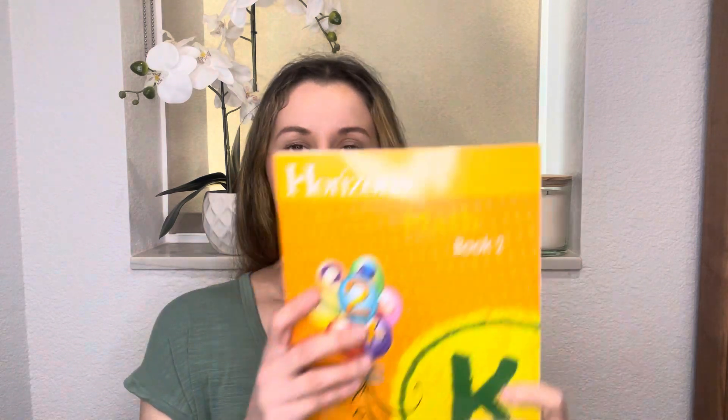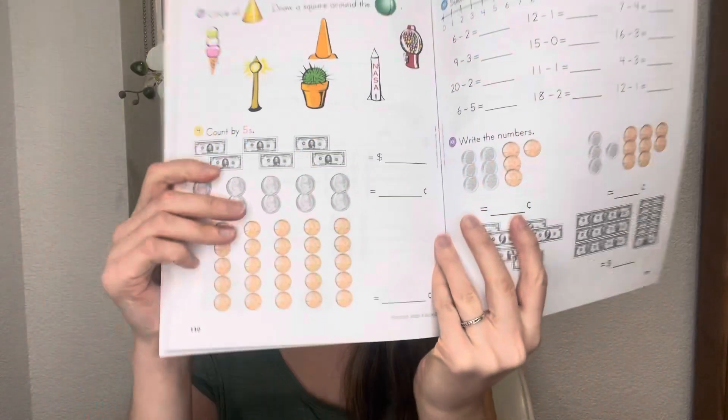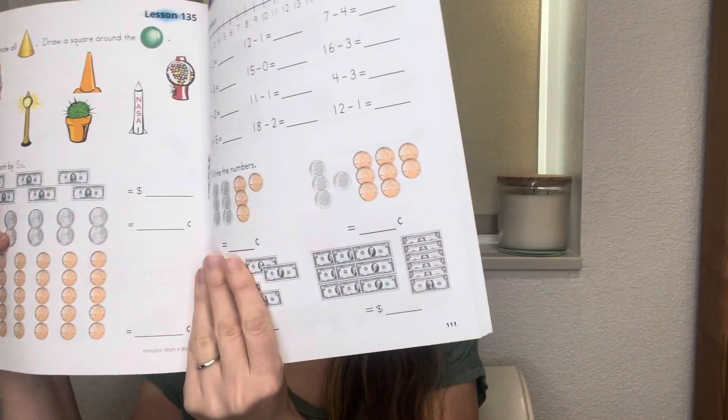It didn't bother us. This is the kindergarten book. One thing that I really wanted to see in our curriculum — it might not be everybody's thing — but I really wanted something that's colorful. And Horizons Math is pretty colorful. It's not overwhelming, not too much color, but it is nice and pretty and just aesthetically pleasing to me.